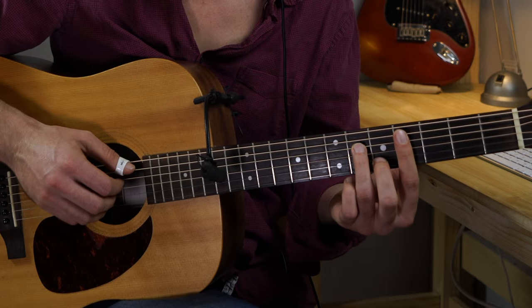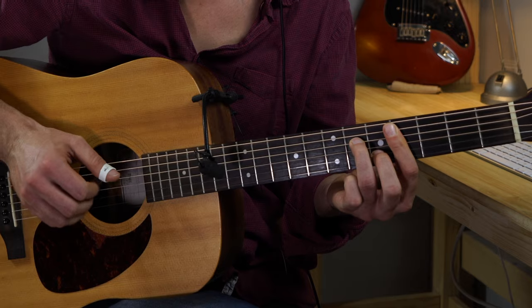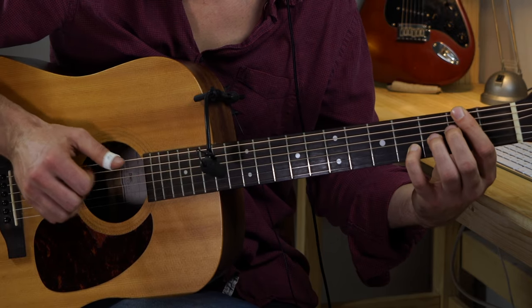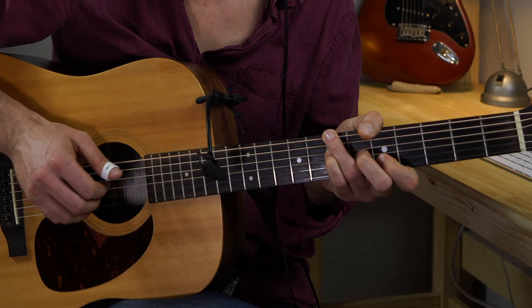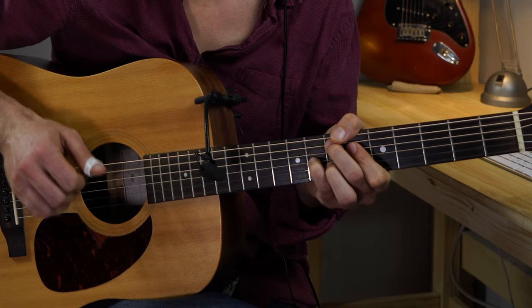We will have two A parts, a B part, and one more A. The fingerstyle plucking pattern sounds like this. This is the A part — let's talk about the strumming and we're gonna talk about the chords in the B part later.